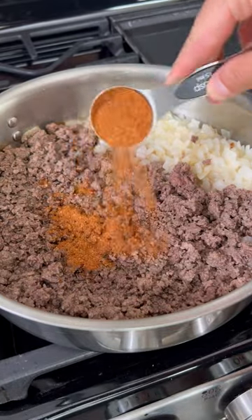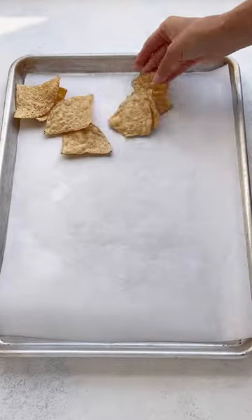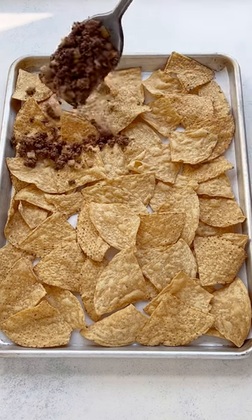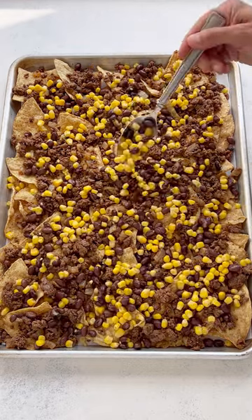Now for the seasonings, sprinkle in two tablespoons of a homemade taco seasoning mix. Now it's time to layer. You'll want to add eight to ten ounces of a very sturdy tortilla chip, then layer on the ground beef mixture.